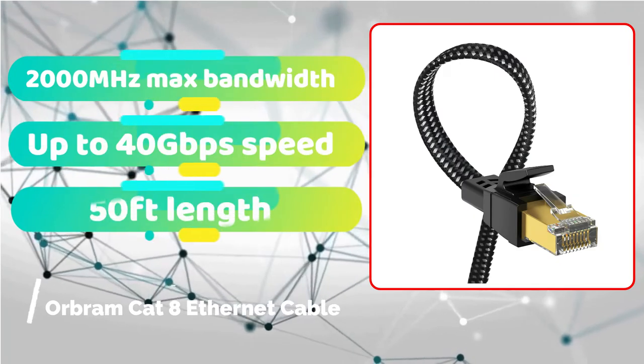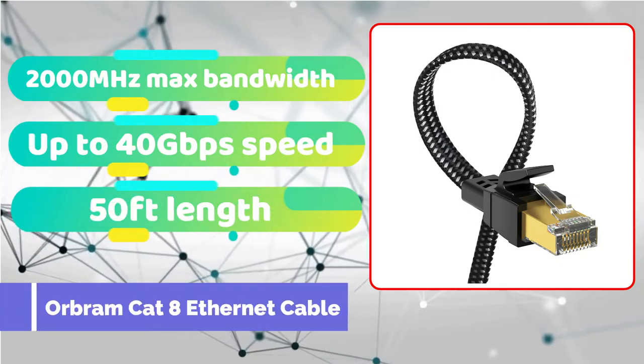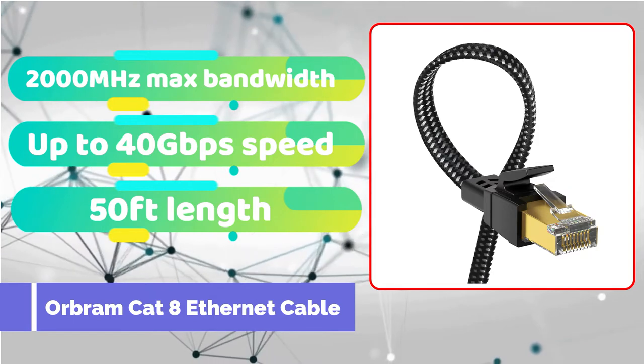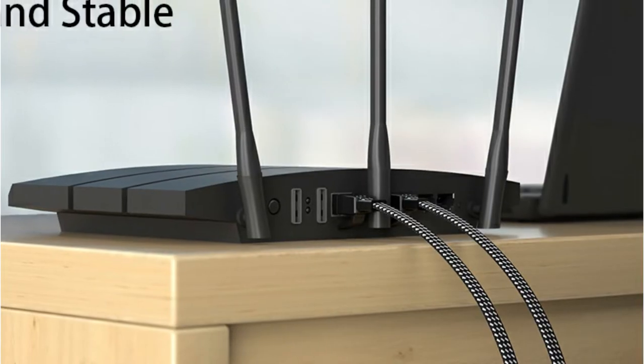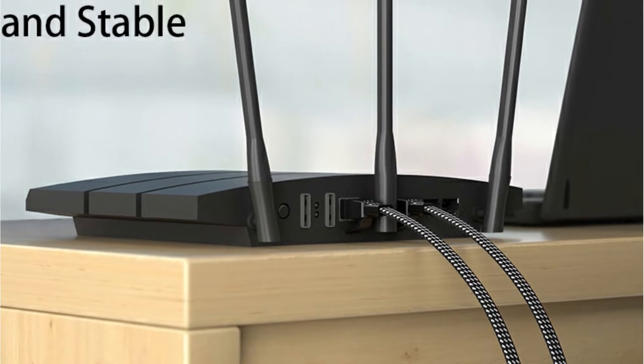If you don't like big wires and want something that's simple to handle and carry, this Ethernet cable from Orbrum is a good option. This cable is ranked first on our list because it is one of the finest flat cables available and has braided protection at an inexpensive price.